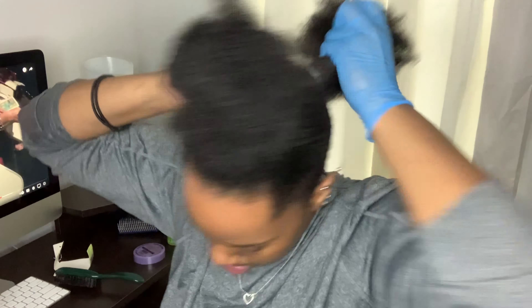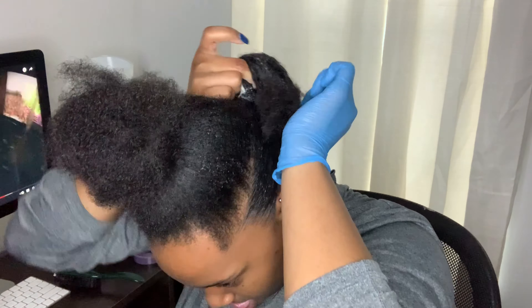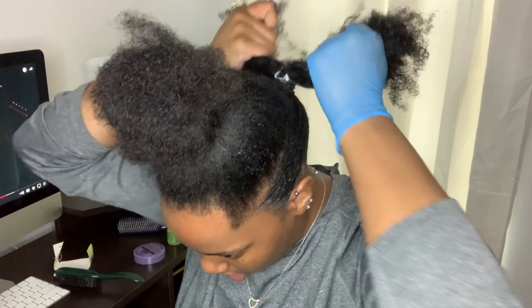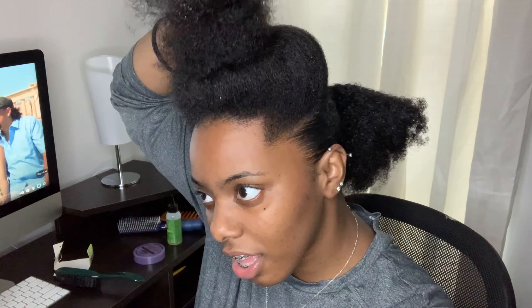One mistake I made is that I looped the rubber band a little too many times — it was too tight and I had to unravel it later, so maybe don't do too many loops. As you can see, I'm tired — that is an arm workout. Now I'm taking down another section and repeating: using the gel and brushing it down so it can be flat.